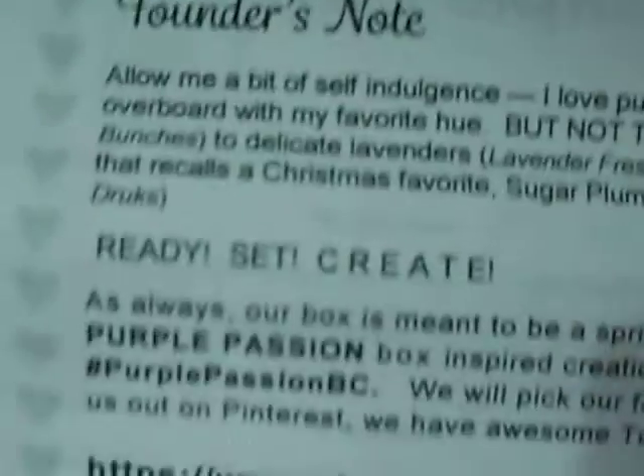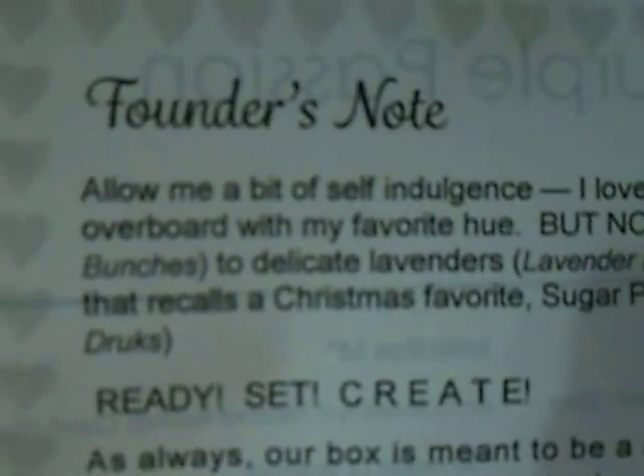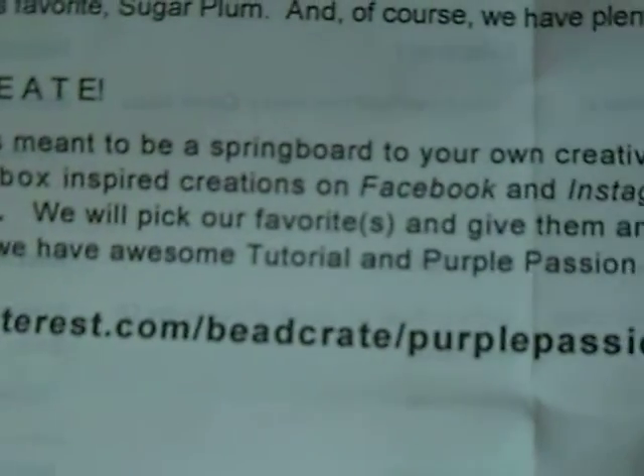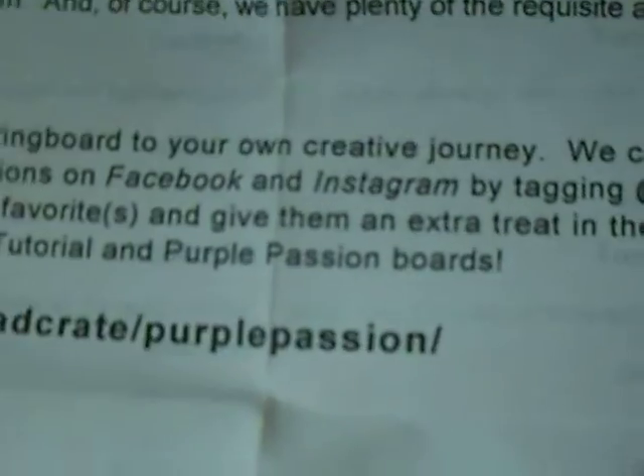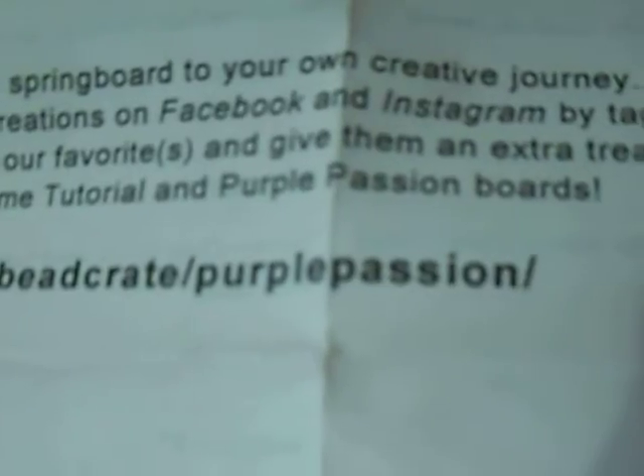Here's how it comes. You get a founder's note and then some paper shredded stuffing. And then there's always like a satin or some kind of bag with all the goodies in it. Here's your little information about the kit. So it looks like this month the theme is Purple Passion. I guess because February's birthstone is amethyst. And they do have a Pinterest e-crate — I guess they have the theme Purple Passion.